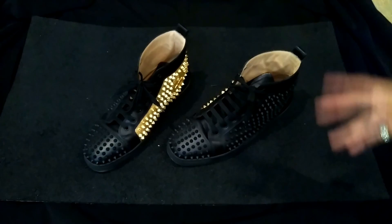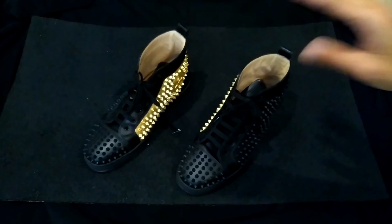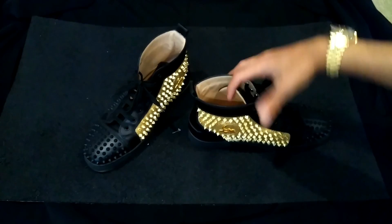Alright, welcome ladies and gentlemen, fashionistas and all that other nonsense. This is a wear and tear update video for my Louboutins.